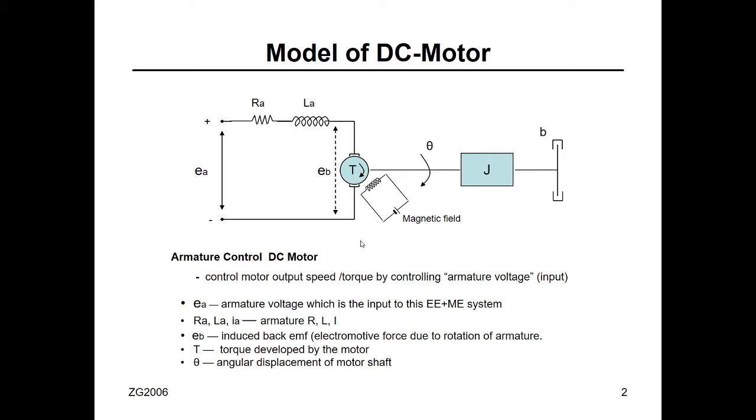I will show you the simple model of a DC motor. Sometimes they call it DC motor, sometimes they call it servo motor — same thing. This is the electrical part; you see it's very simple, a single loop electrical system. And this is the mechanical part, also very simple, a single degree of freedom rotational or torsional mechanical system.